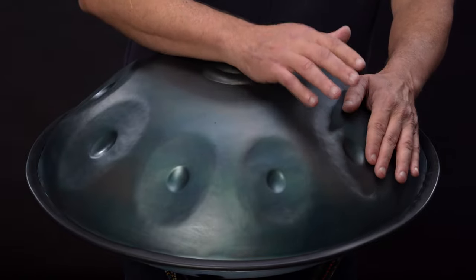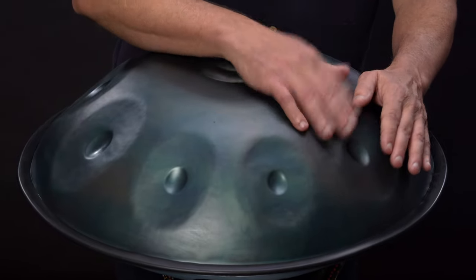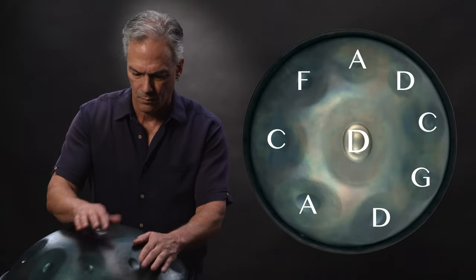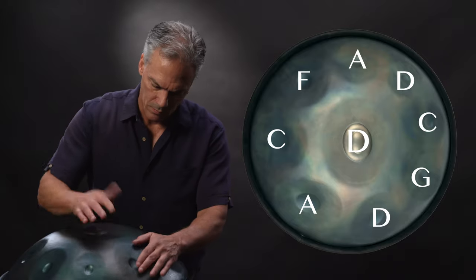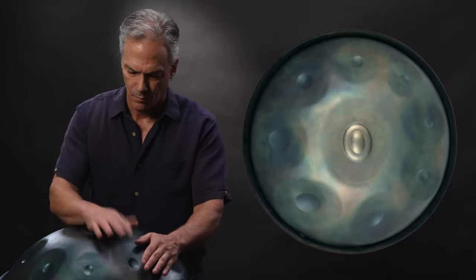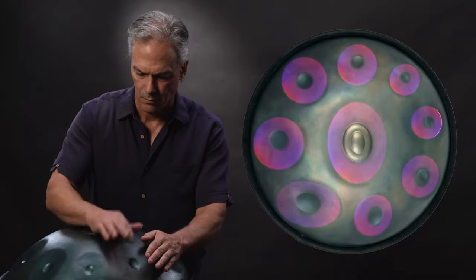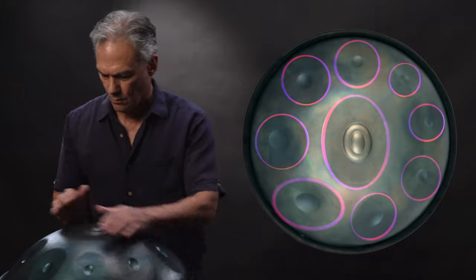Tonally reminiscent of steel drums, their handcrafted steel shape features a central pressed tone field, surrounded by eight additional tone fields. The position of these fields each react to the touch with three distinct tones: a fundamental note, an octave, and a harmonic overtone.